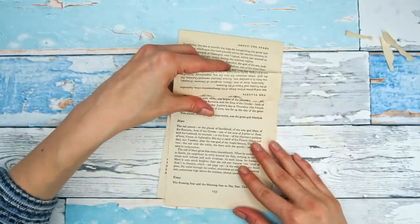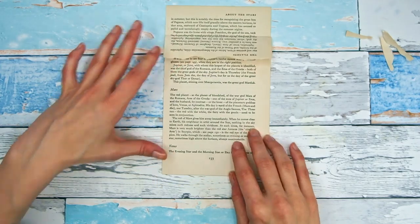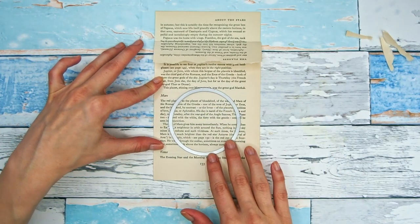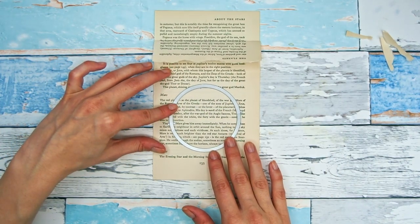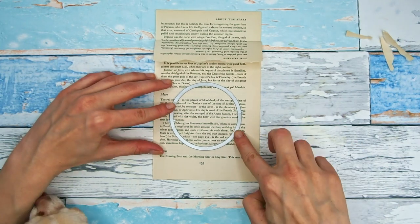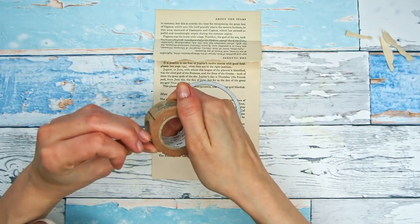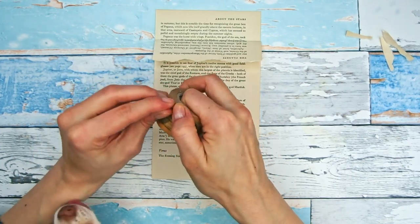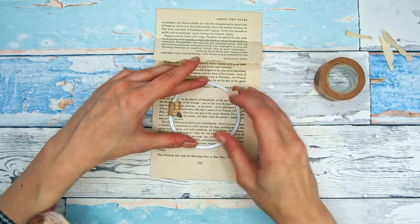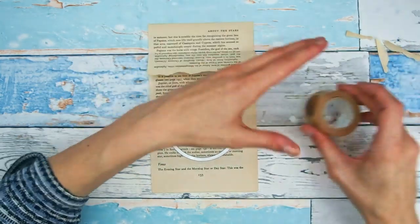The fun thing about them is the acetate window on the front. Acetate is the plastic that you get with your packaging, so you can recycle your packaging — or you can even use paper/plastic page protectors for your binders. Anyway, I'm starting with two book pages and they have to be the same size.